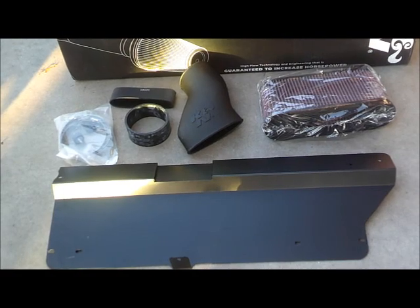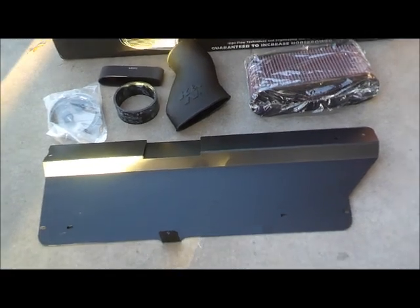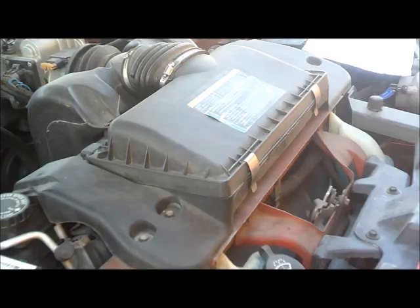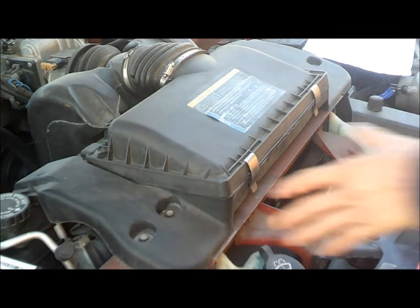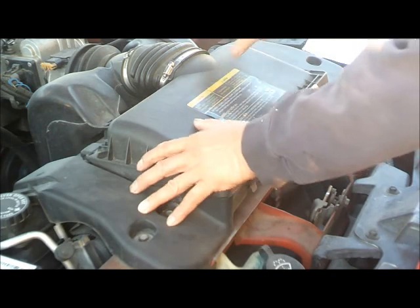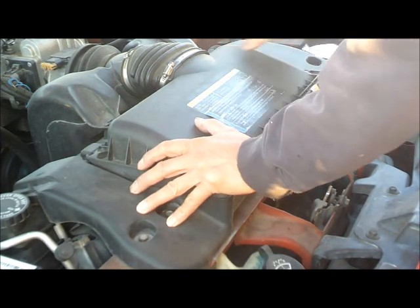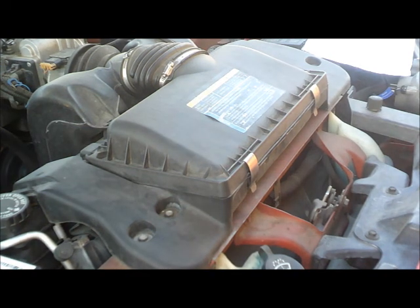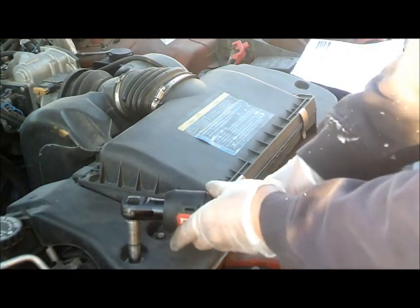Alright, so there is our kit. What we are going to do is go ahead and remove this right here, and then install our kit. So let's start with this one.